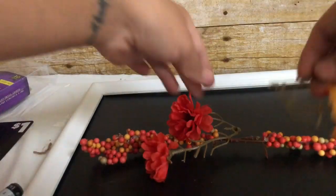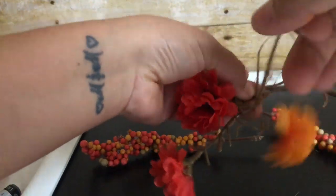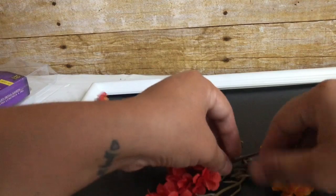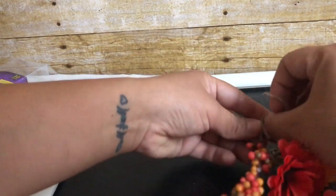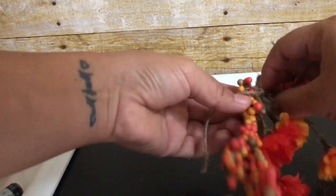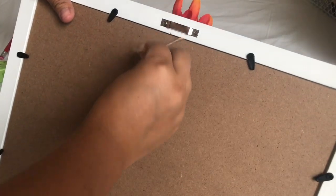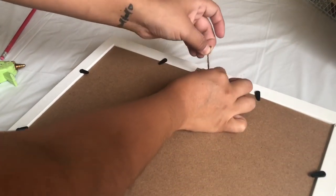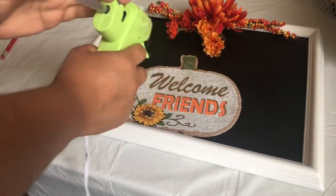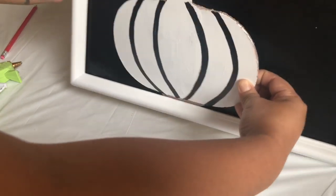This next step is optional — you can either glue all the flowers to the picture frame, or what I did was use a string to tie all the flowers together so I can reuse this frame when Christmas comes. I loosened the back so I can put the string through the crack and tie a knot in the back so it won't fall. I added a small amount of glue so I can still remove it and use it for Christmas.